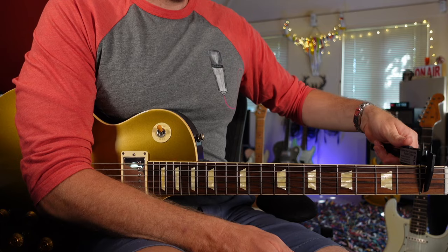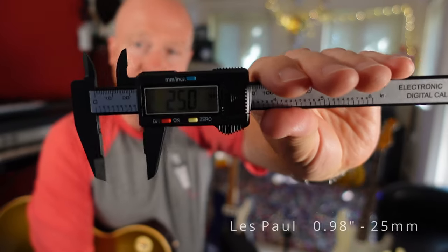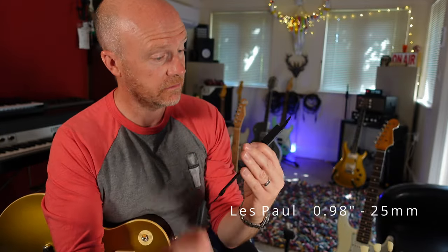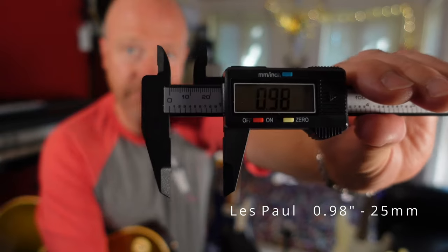First of all, let's measure this Les Paul. I don't know if you can see that, but basically it's 25 millimeters. If I change that to inches — 0.98 of an inch.